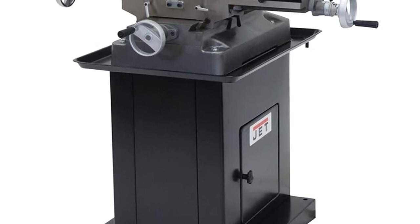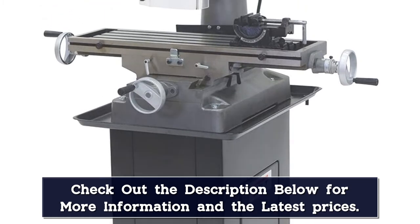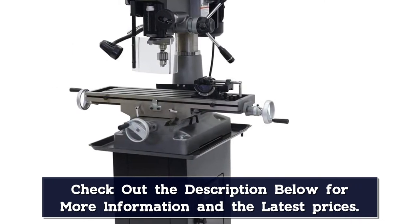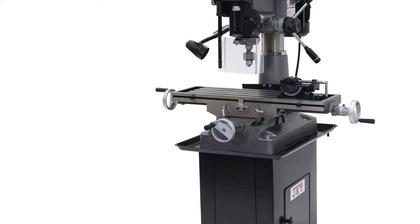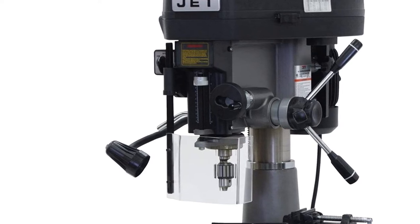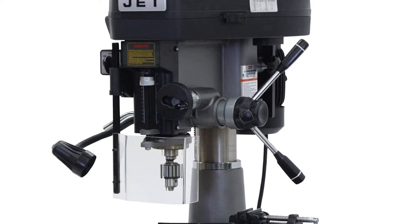The JMD-18 has a strong, supportive design. A one-piece cast iron column offers additional support where you need it, giving you the freedom to handle heavier material without worry. Heavy-duty tapered roller bearings support the spindle for greater tolerance and more accurate drilling depth. Easy to operate, the JMD-18 offers user-friendly features like satin-finished easy-read dials. A positive quick-stop knob combines with an easy-to-read internal depth gauge for consistency, while a 360-degree swiveling head gives you the flexibility you need for precise results.